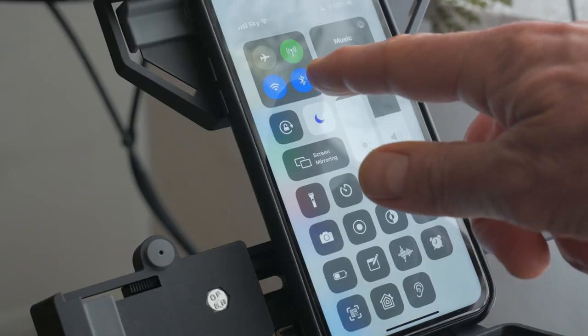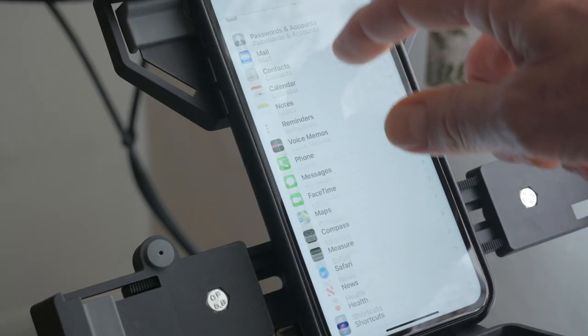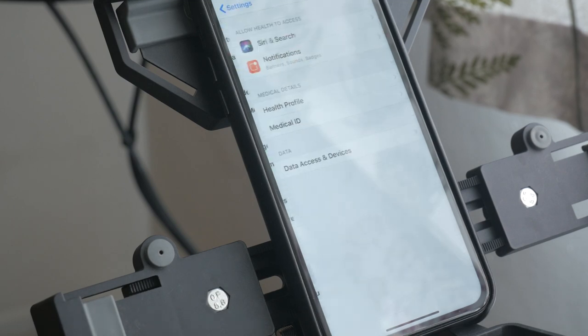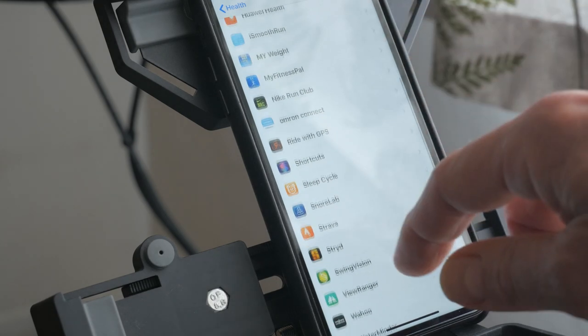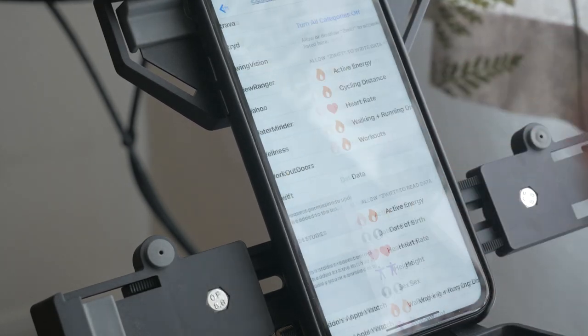If this doesn't work correctly, firstly check you haven't turned Bluetooth off. Then go into Settings, Health, Data Access and Devices, and tap on Zwift. Tap on Turn All Categories On. At the very minimum you'll need heart rate switched on.